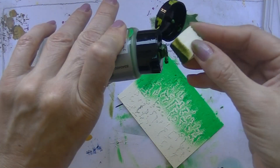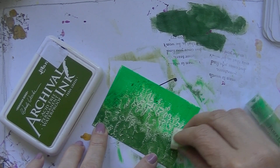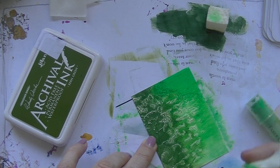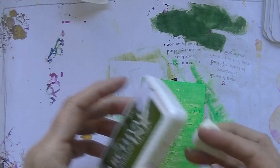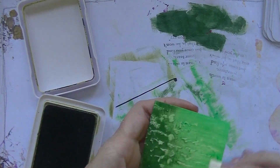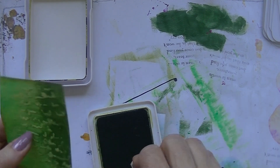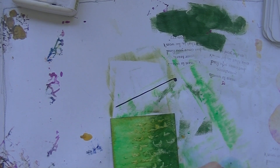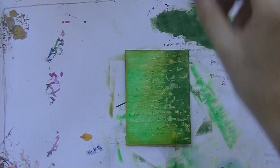I'm starting out with the first card that said use a medium of your choice to create a texture. So I chose modeling paste through a stencil. The second one said choose a color and then pick three different mediums and use them. So I chose ink, gelatos, and acrylic paints in the color of green, because I don't use green that much. So I thought I might challenge myself a bit more.